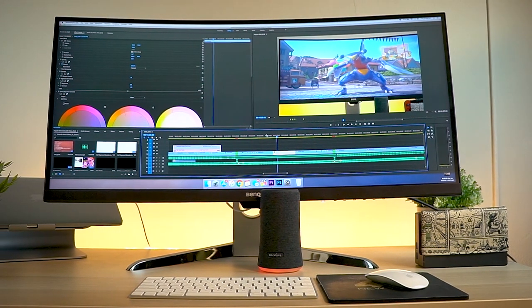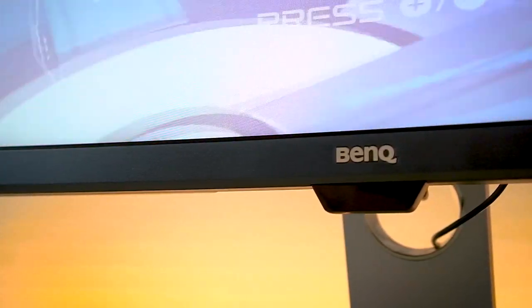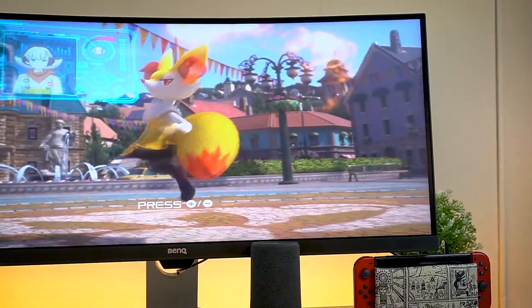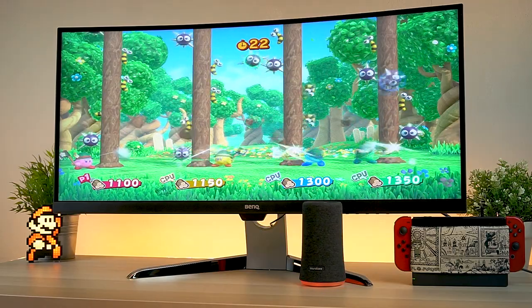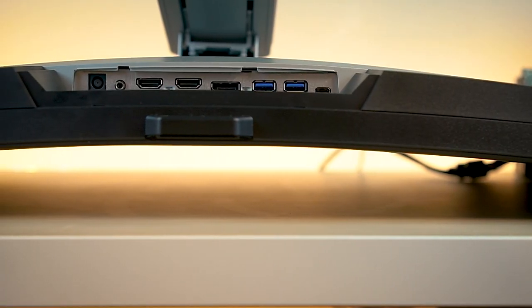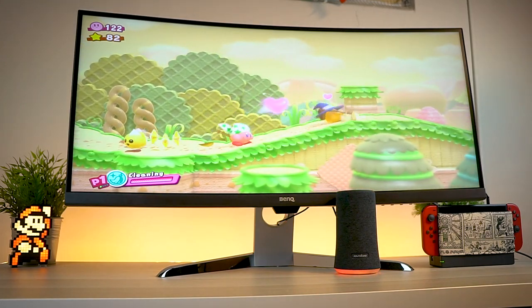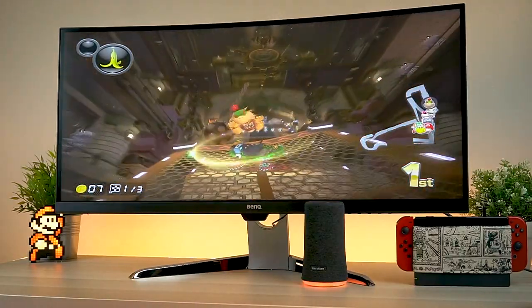The first thing you're going to notice about the EX3501R is that gorgeous near bezel-less display. Finding a monitor that looks as good as it displays an image has always been kind of a chore, but nowadays things are really getting classy, and this one is no exception. The build quality is as good as it gets — it really feels top of the line with a 1800R panoramic curve, a resolution of 3440 by 1440, and that near bezel-less design. What's not to love?